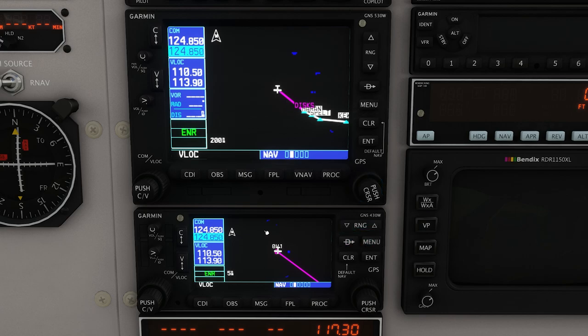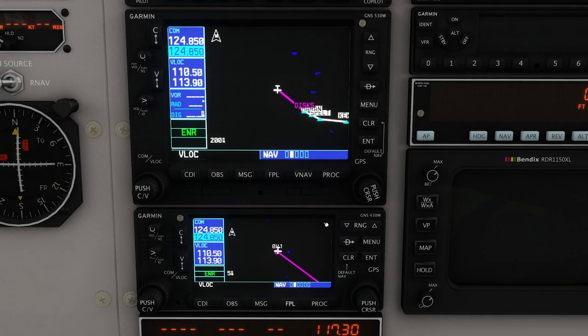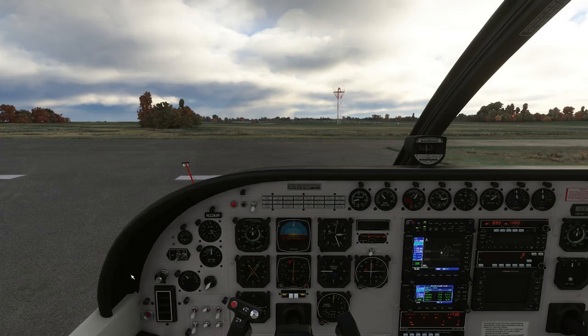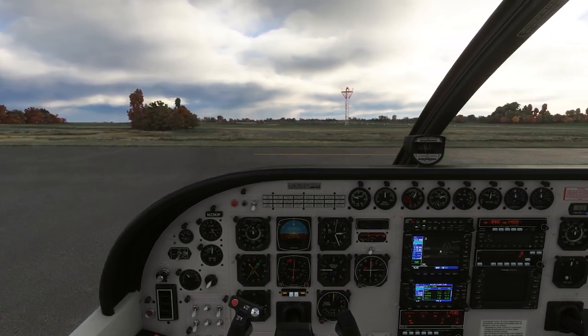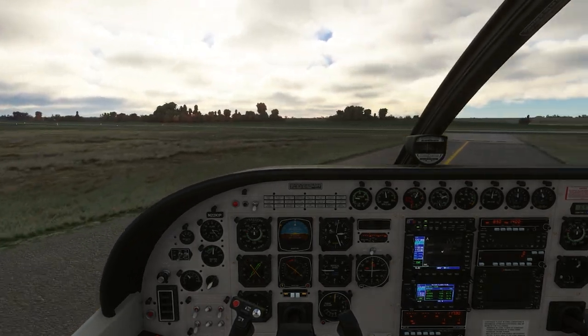Because I have both a 530 and a 430, you can see they synchronize their flight plans — if I hit FPL on the 430, that entire flight plan is in there. When taxiing, if you're not using Navigraph, you can zoom really far in on the 530 and see a faint taxiway diagram to give you a little help with your bearings while on the ground. It doesn't show runway names for every airport and doesn't show taxiway names at all, but it's there to give you a little more situational awareness while taxiing.